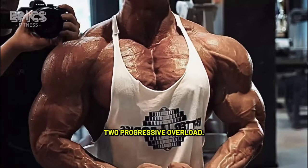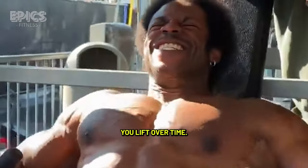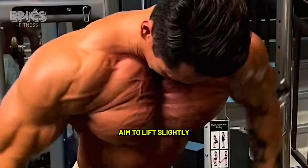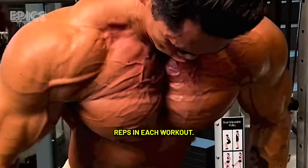Tip 2: Progressive overload. Gradually increase the weight you lift over time. Progressive overload is essential for muscle growth. Aim to lift slightly heavier weights or do more reps in each workout.